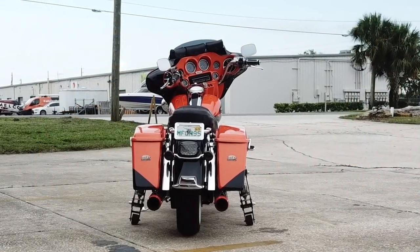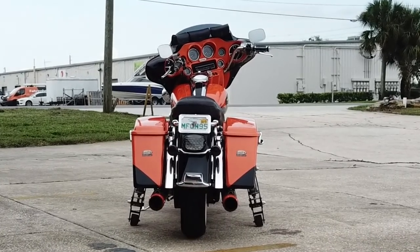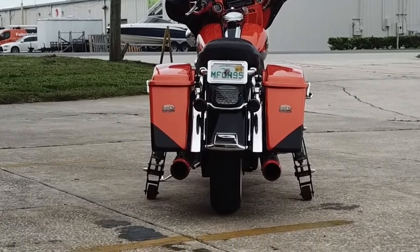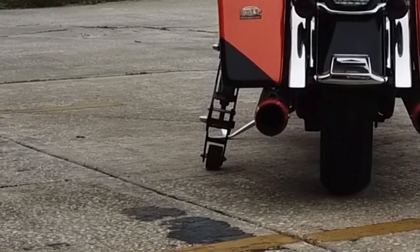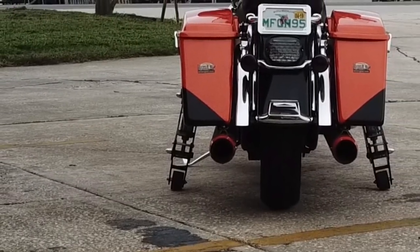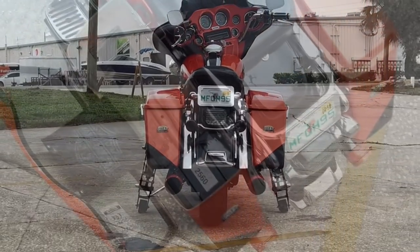Now we'll look from behind. As you can see, the legs are splayed out at about a 20-degree angle. When they're up they're more narrow, and when they're down they act like they're wider than they really are. Now a close-up of the wheels — they're really high-speed skateboard wheels we have custom manufactured, and they are on an angle as well, so that when we get up on the grass or in sand, more and more of the wheel will make contact and keep it stable.